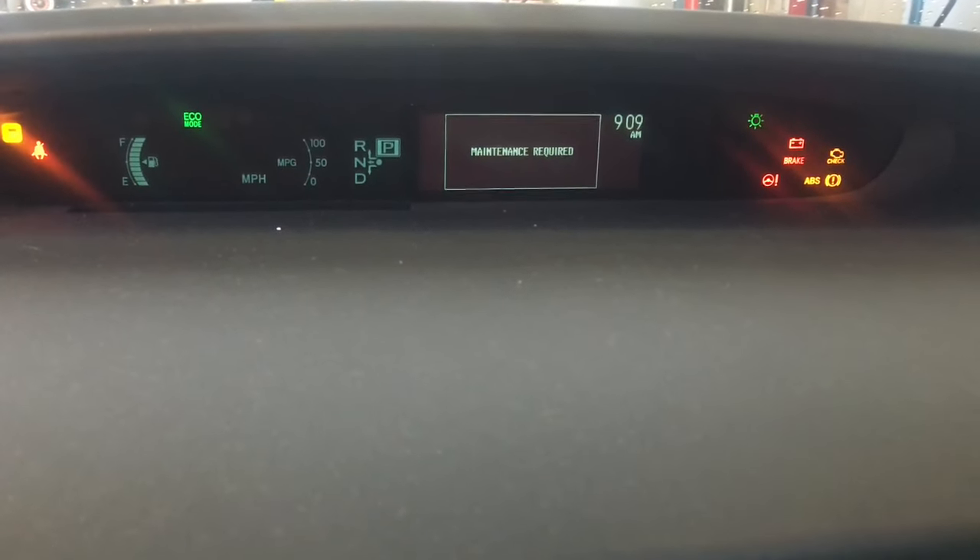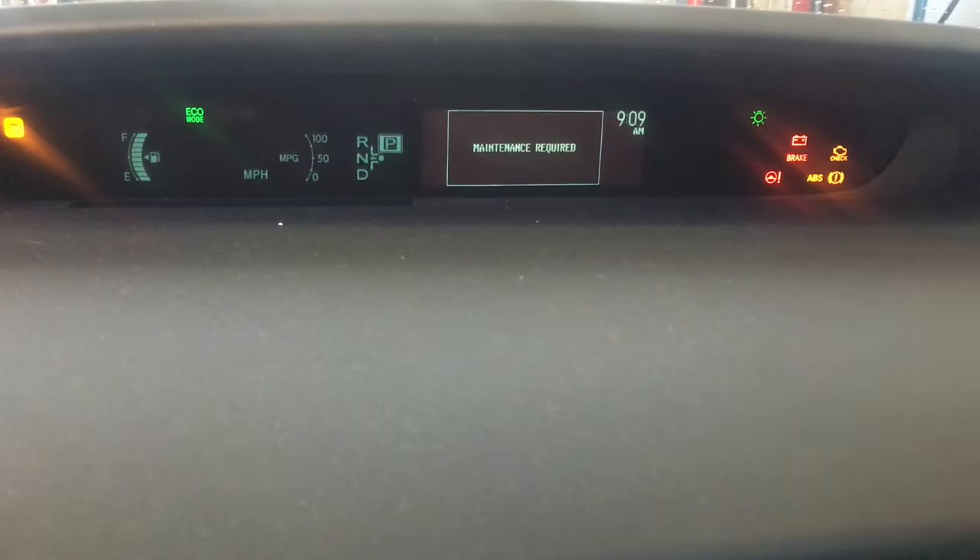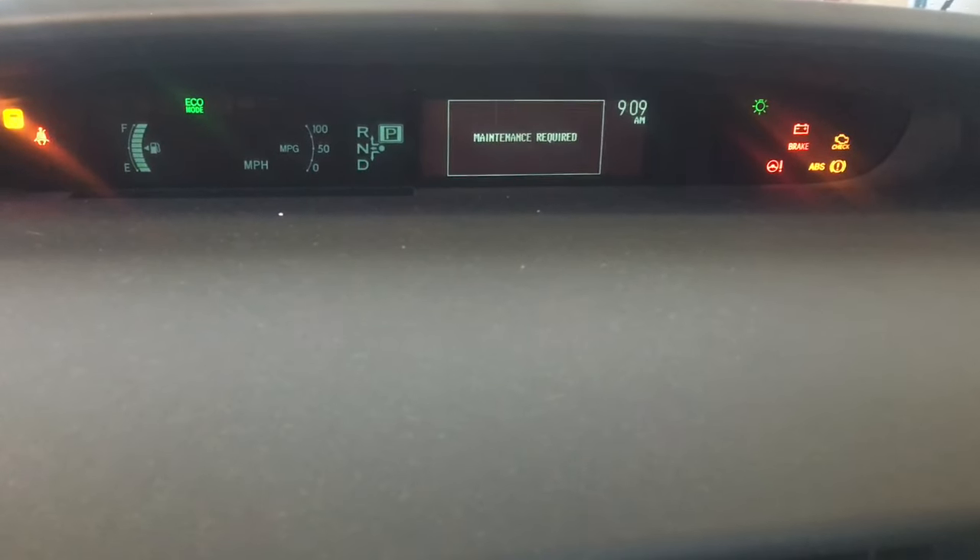Toyota Prius maintenance required light reset. I'm Brian Nessa from How To Automotive, and I'm going to walk you through the steps of resetting that maintenance light.